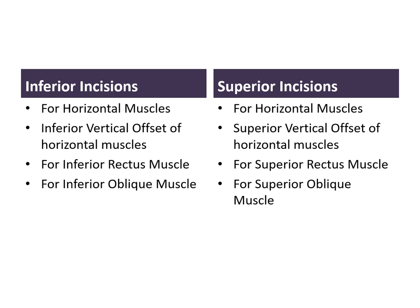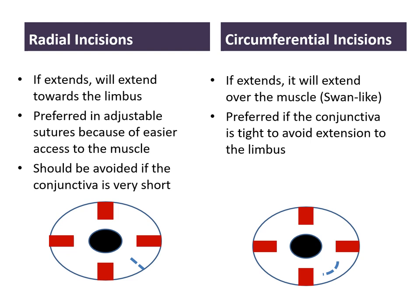Inferior incisions are usually used for horizontal muscles, particularly if you want to do an inferior vertical offset. They are also used for inferior rectus muscle and for inferior oblique muscle surgery. Superior incisions, on the other hand, are done for horizontal muscles, especially if you want to do a superior vertical offset of both horizontal muscles. They can also be used for superior rectus and superior oblique muscle surgery.